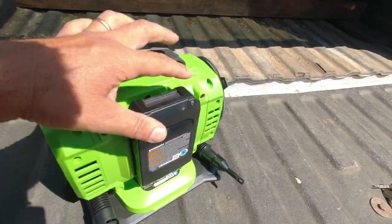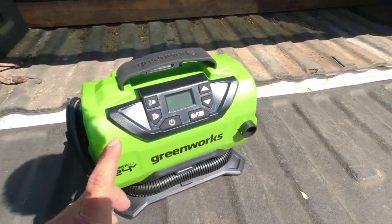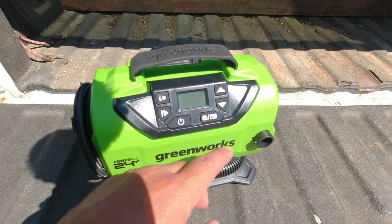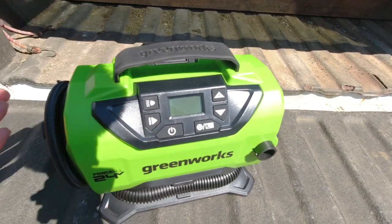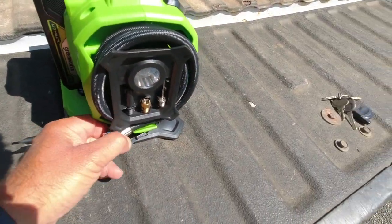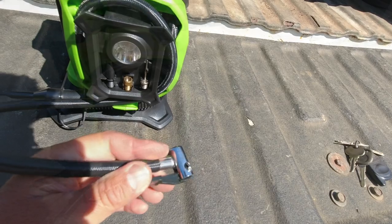So you just take the battery and slide it in the back. Once you've got the battery on there, it's got two modes: the high-pressure, low-volume mode for inflating tires and basketballs, and for that you're going to use this accessory hose on the side with the tire connector to go onto the valve stem.